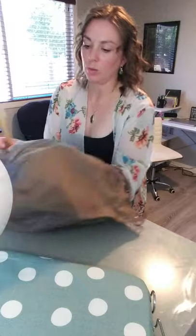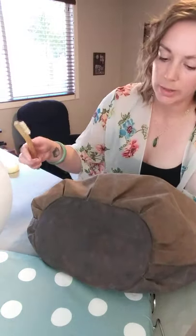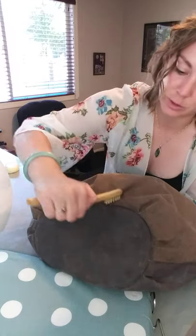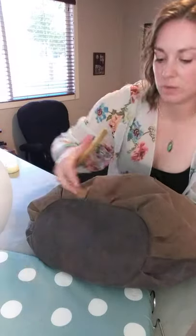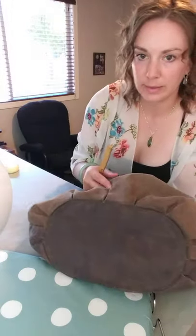That brush technique worked really well in the folds because there was no way I was going to get the whole bar in there. So I would get it on as much as I could and then use the brush to get on the inside. You don't want to let the accumulated wax sit on and harden because then it's harder to get rid of.